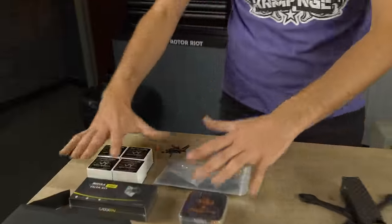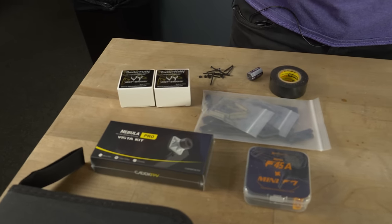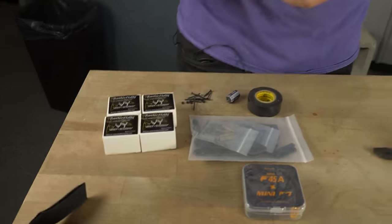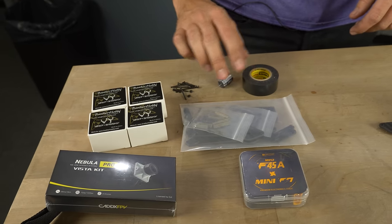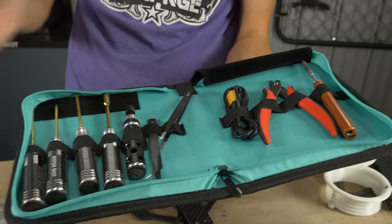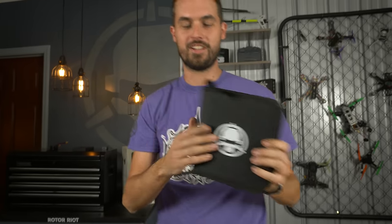These are all the parts you need. You've got your frame, a 20x20 stack, some motors — really any 1507 size motor will work. We've got the Brother Hobby 3100KV, we've got a Caddx Vista, just some other odds and ends. We've got all the tools we need: some drivers, some tweezers, some snippy-doos, a good old soldering iron, contained in your Rotorite branded tool pouch, available at Rotorite.com.